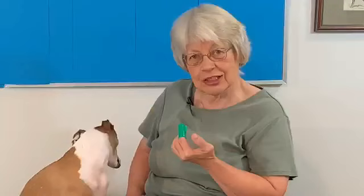So as she learns to target the fingertip, then you can start to move the fingertip with the toothpaste right in and work on the teeth.